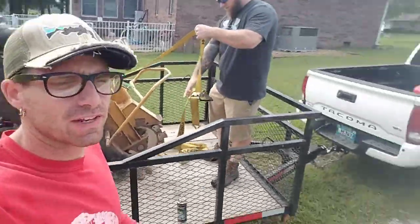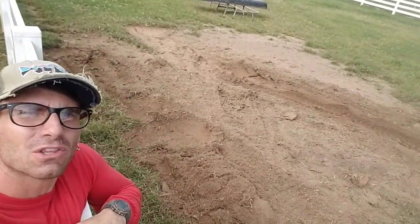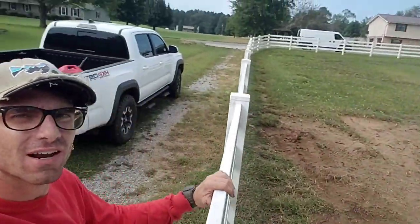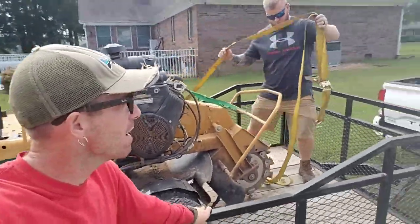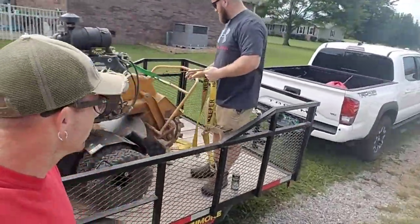I just got finished grinding all these roots over here. I'm getting ready to get the rake out of my van and rake it all back down nice and neat. My main man Hunter Longley is over here right now — we're loading the stump grinder back on the trailer, hooking it back to Hunter's truck.